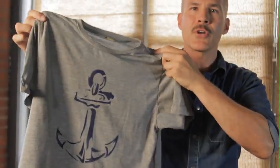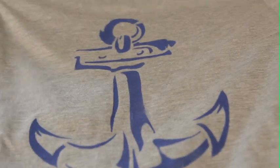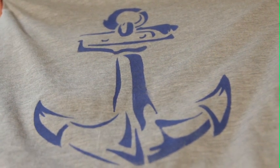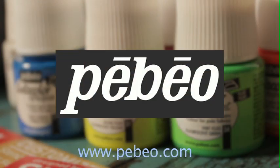Now you're going to have to let this air dry, and then you're going to heat seal it with an iron. I like to put a piece of fabric between the design and the ironing board and iron it to seal that design in. Then you can wash and wear it — and it was that easy to stencil a t-shirt. I'm Ed Roth from Stencil One. If you want to check out more of my designs, go to stencilone.com. And for more information on Pebeo products and where they're sold, go to pebeo.com.